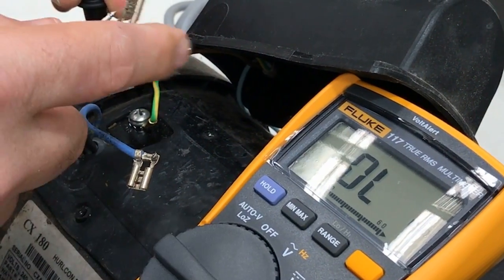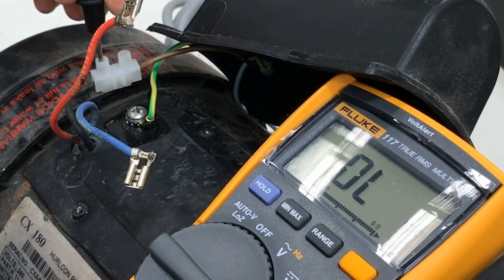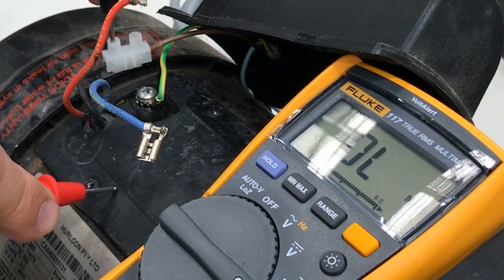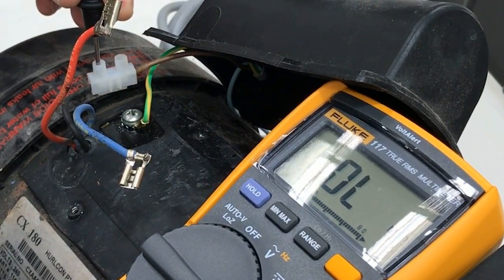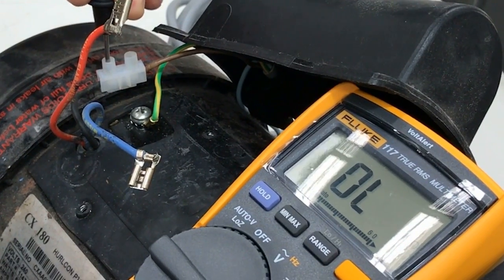If you see both of these measurements as open, that may indicate that the thermal cutout — which is on the common wire inside the pump — is open. So if both windings are appearing as open, there's a fair chance that it's actually the thermal cutout that is the fault, not two faulty windings.